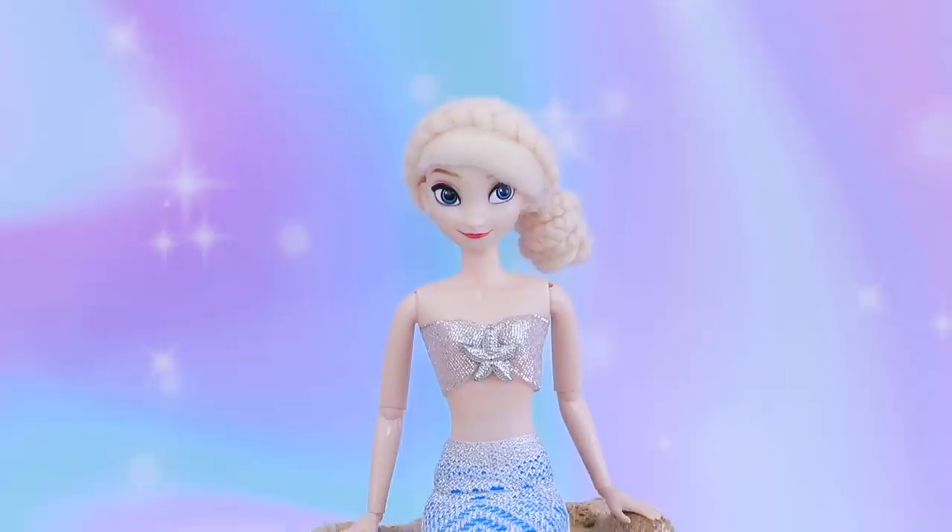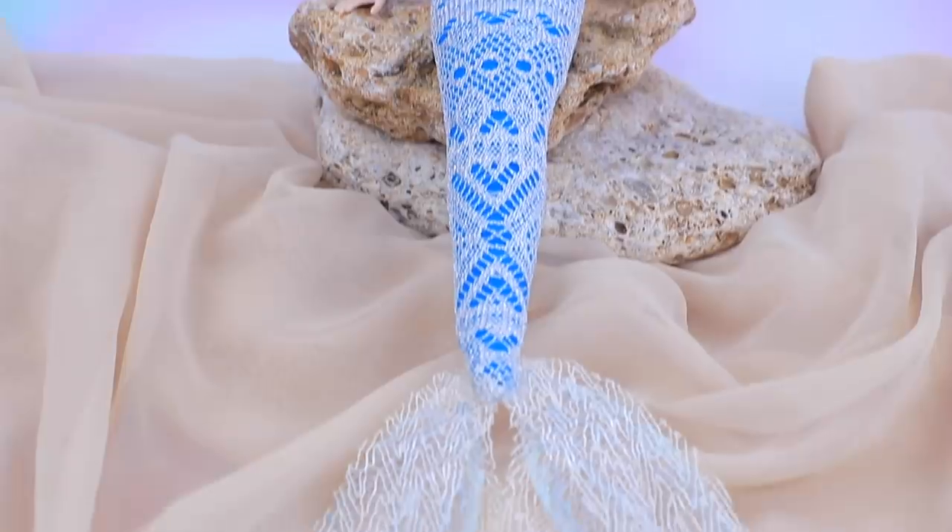Elsa is ready to become a real mermaid! She can swim anywhere she wants with her beautiful new tail!